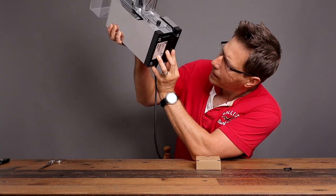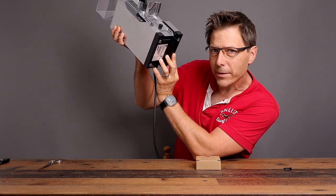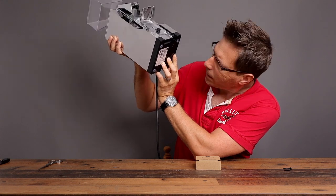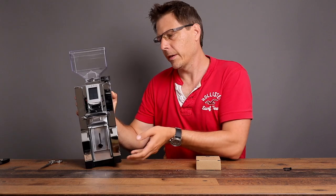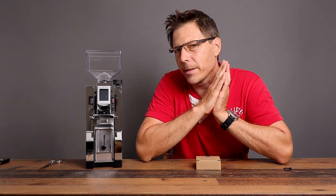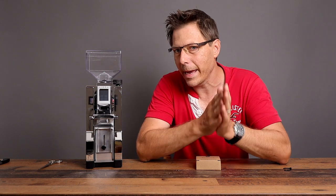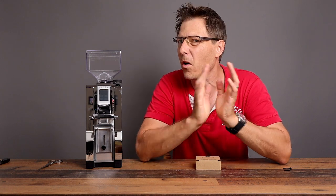Before we plug it in — it is 310 watts. All the grinders in the Mignon line are 310 watts. Made in Italy. That's one of the things I think is really sympathetic about Eureka: they actually design and make these grinders in Italy. Awesome, let's plug it in.